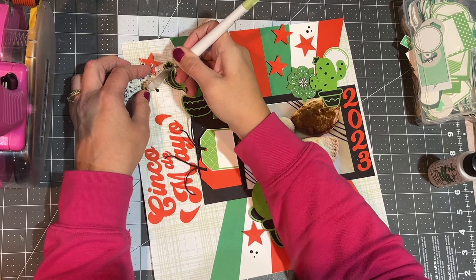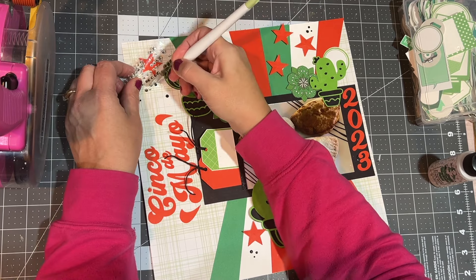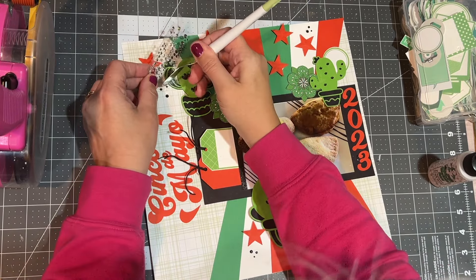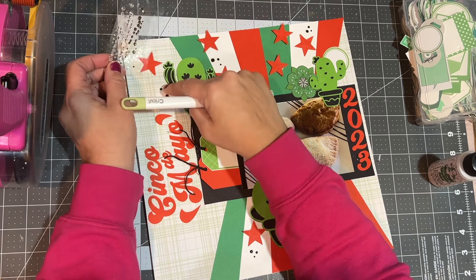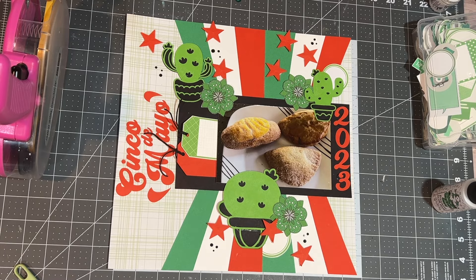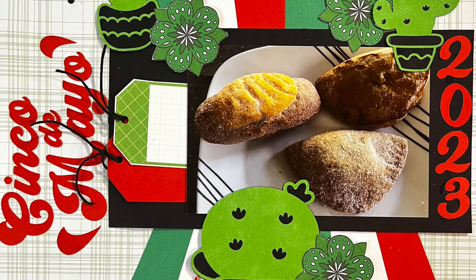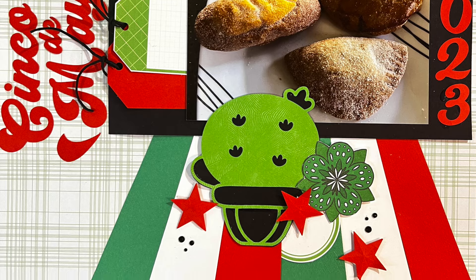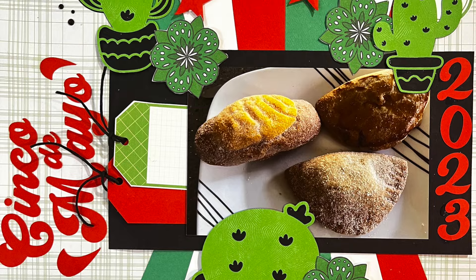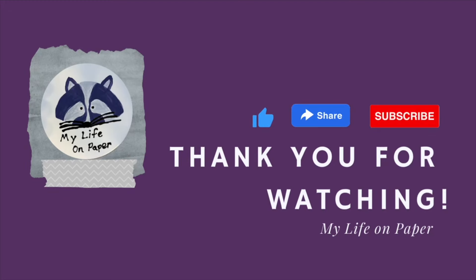Please feel free to use this sketch. If you do use it, I would love it if you showed me your work — I would love to see it. I think that's fabulous. If I could inspire you at all, that would be my goal — and goal achieved! Thank you so much for hanging out with me. I hope you have a fabulous day. Please come back and see me again soon.